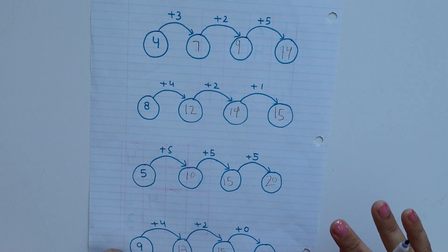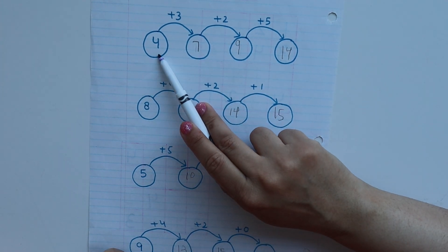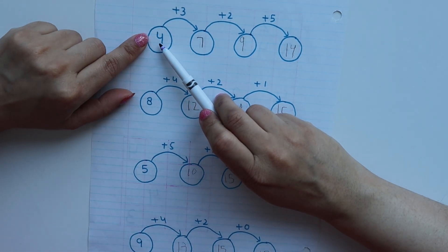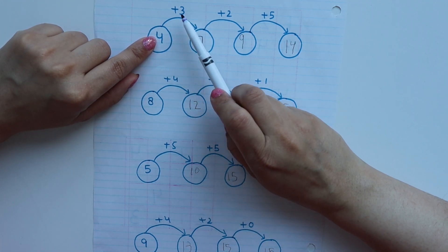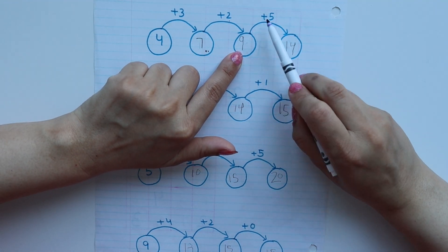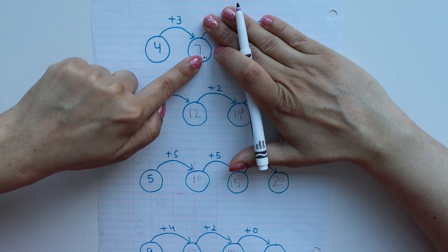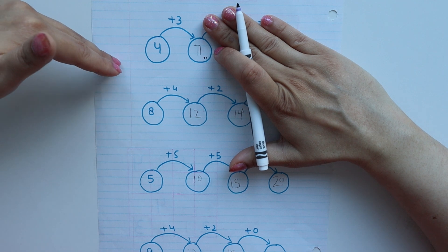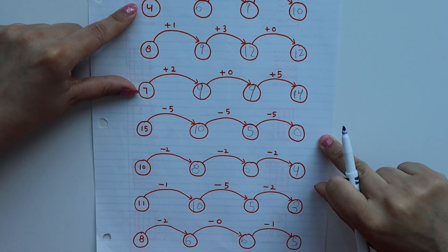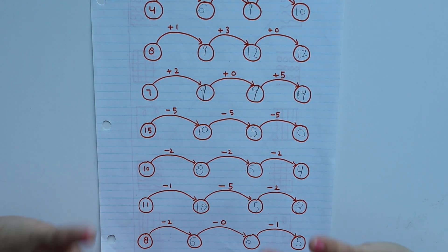Next we have a very interesting activity. I have drawn circles and here I have a worksheet for addition. You write the first number, then specify whether you are giving addition, subtraction, or a mix. Like here I have written 4, then plus 3 — so 4 plus 3 is 7 — then add 2 to get 9, then 9 plus 5 is 14. If starting for the first time, just do 4 plus 3 equals blank so the child gets the idea, then make the full circle chain worksheets.